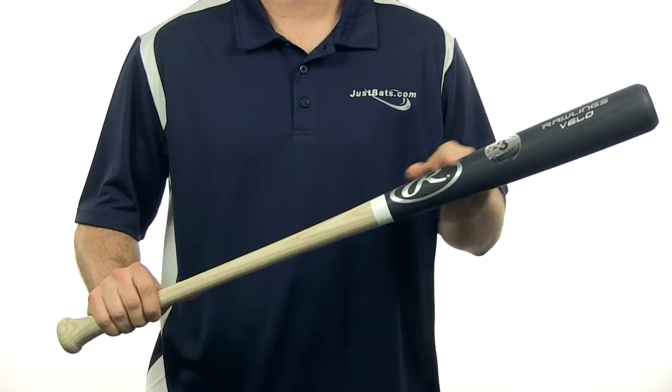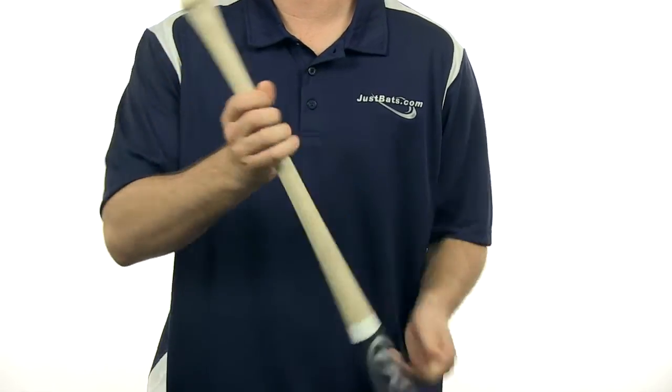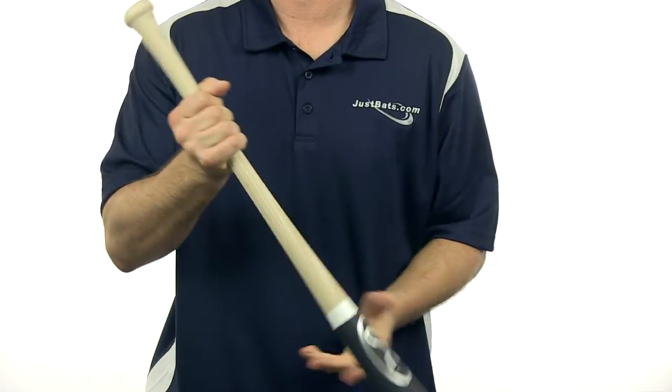Hi everybody, I'm Chris with JustBats.com and this is the Rawlings Velo Ashwood Bat. This bat has a 2.5 inch barrel diameter and a 15/16 inch handle, which gives you more control as you swing the bat through the zone.